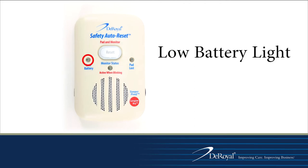Located to the left of the reset button is the low battery indicator. It will blink and the monitor will beep if the battery needs to be replaced. If connected to a nurse call system, the call system will be alerted as well.